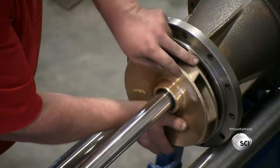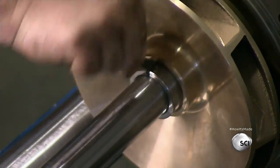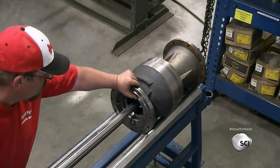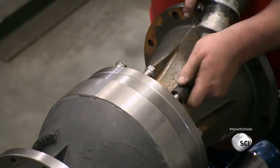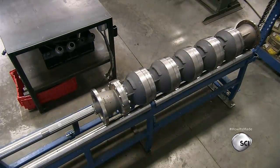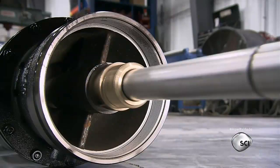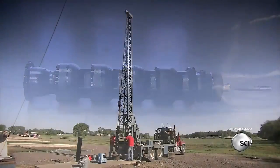He slides an impeller into place and secures it to the shaft with a tapered clamp called a collant. He encases the impeller in an iron diffuser bowl and bolts the diffuser bowl to the suction bell. They add more impellers to increase the power of the water pump — a more powerful pump will be able to extract water from deeper underground. They apply protective paint to the pump, and then it's ready to install.